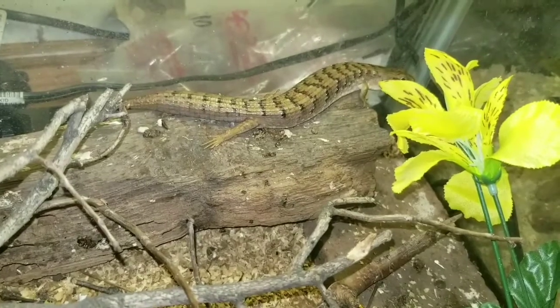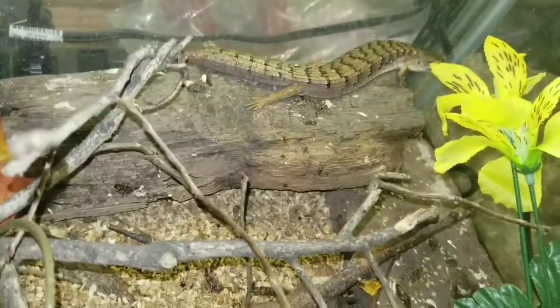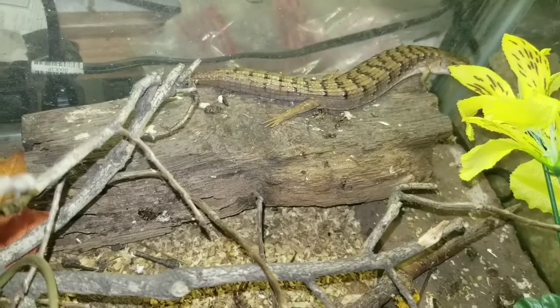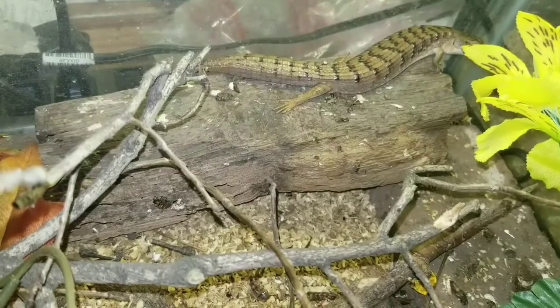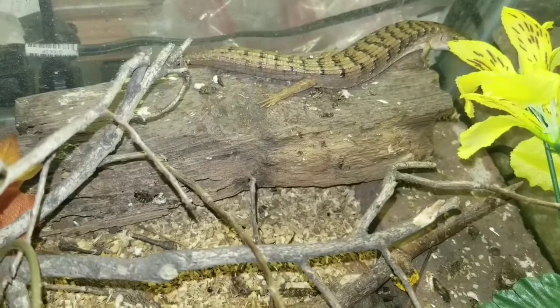That's one of my adult females — you see the size difference. This is the size the females get when they become adults. She's about two years old. She's actually ready to breed right now, she's a breeder size. But I won't be able to breed anything until my males get mature enough, which is going to take about two years. So I won't be able to have my own set of babies for about two years basically.